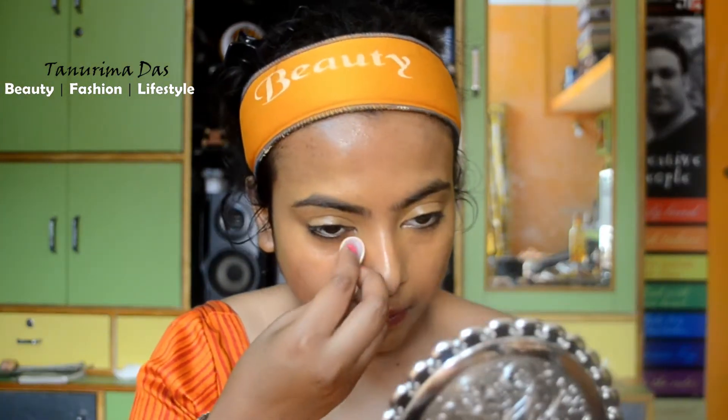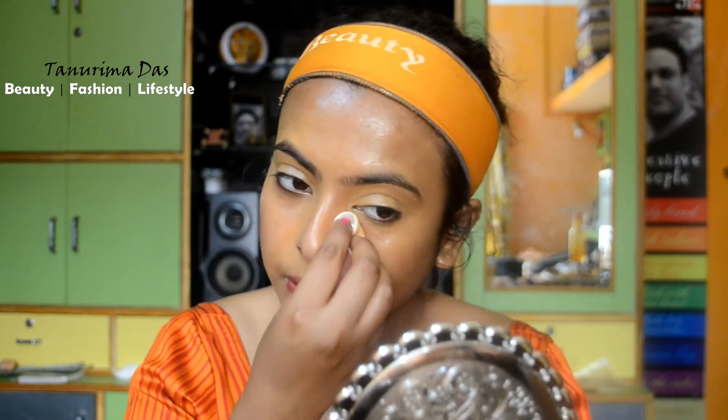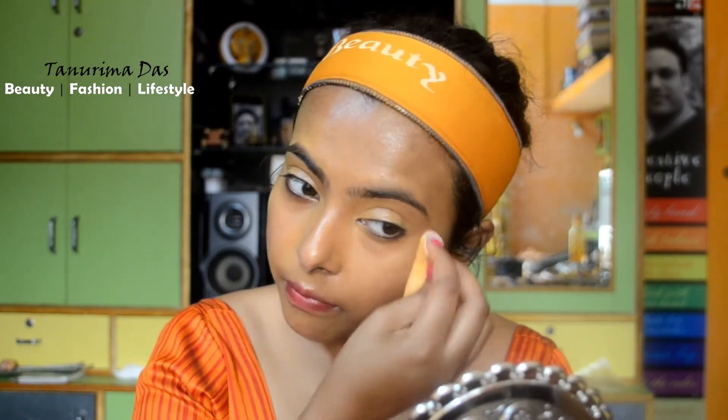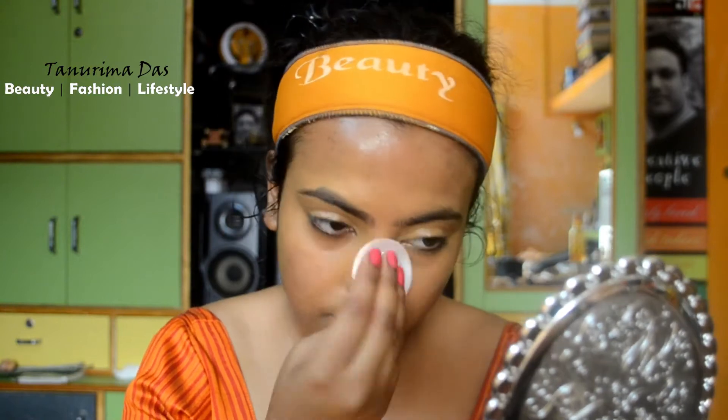This is a very creamy texture. You can use a makeup setting powder to set your makeup — apply the setting powder to set it.